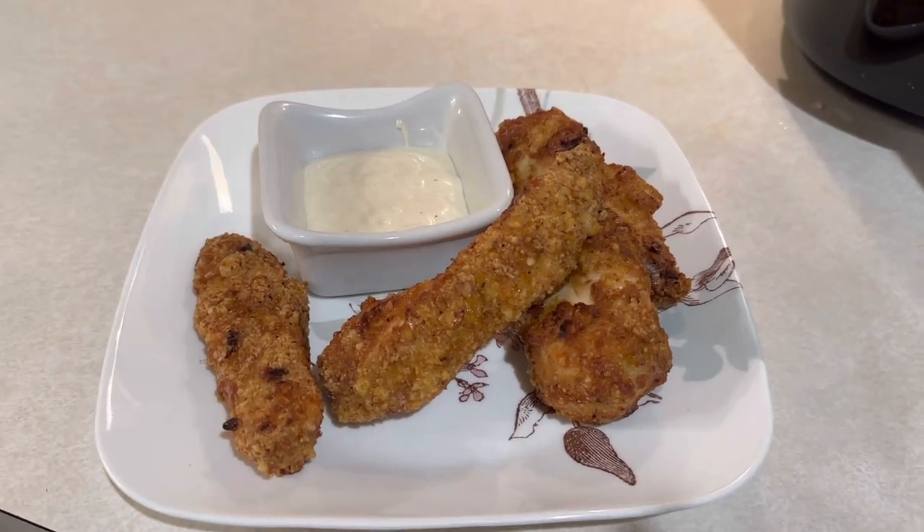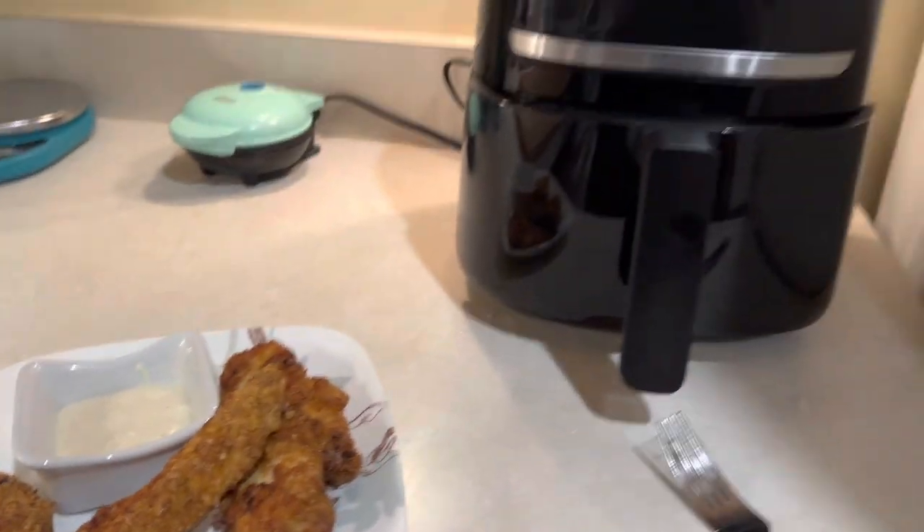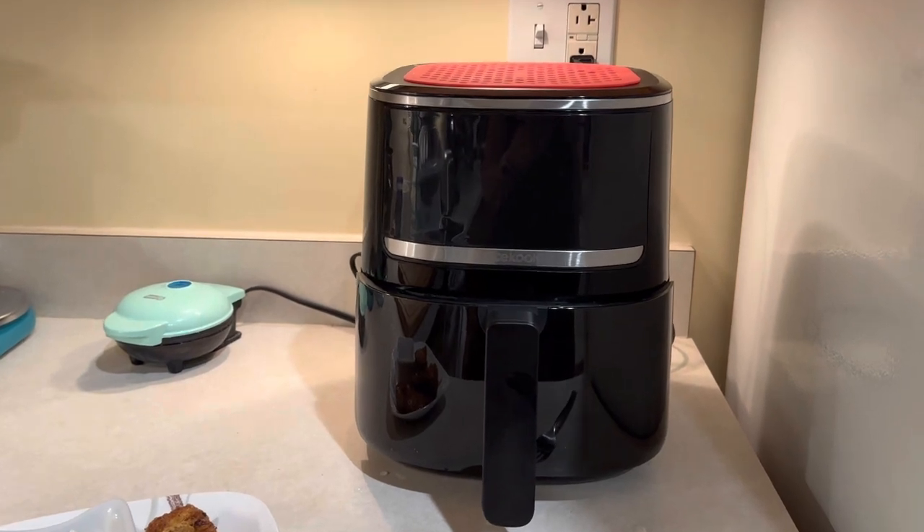There are those crispy chicken tenders and this little air fryer worked great. I give it a thumbs up.